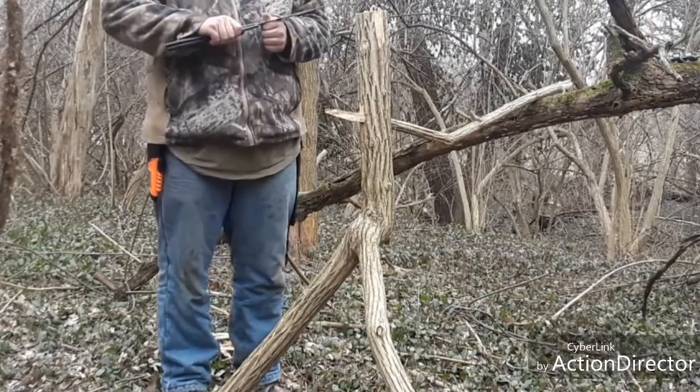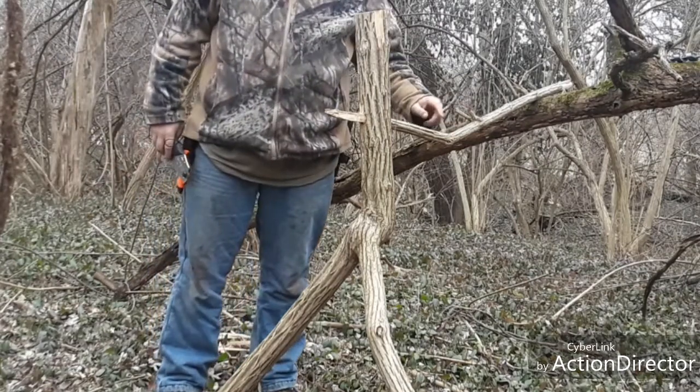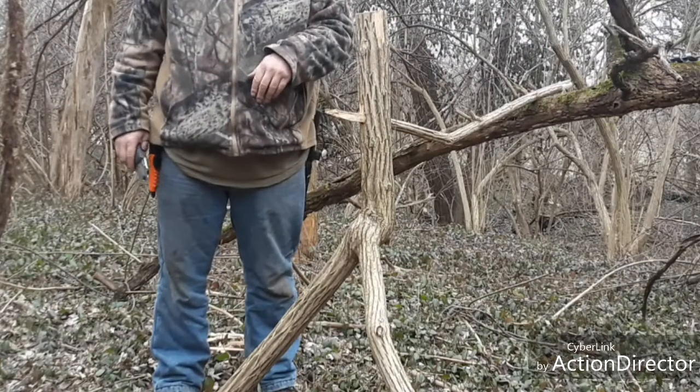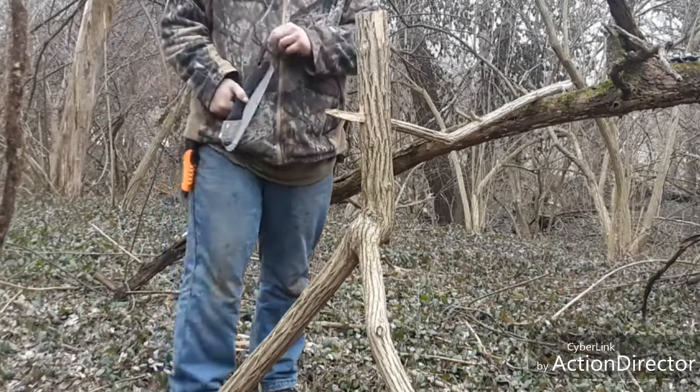There you go, guys. My suggestion if you're going to do something like this is to leave notches — whatever small branches are coming off — it kind of helps to lock in your branches as you're cutting them. Pretty simple, pretty easy.